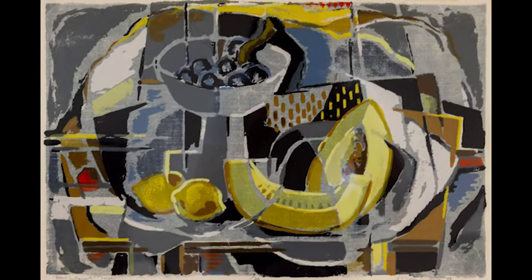I invite you to come see this print and the other 17 serigraphs in the screenings exhibition on the second floor of the Lux Center for the Arts.